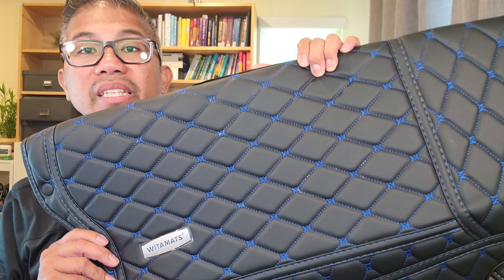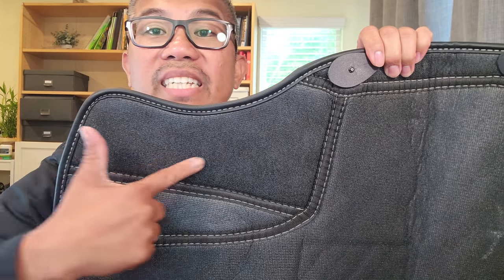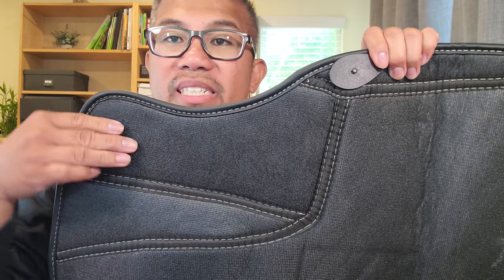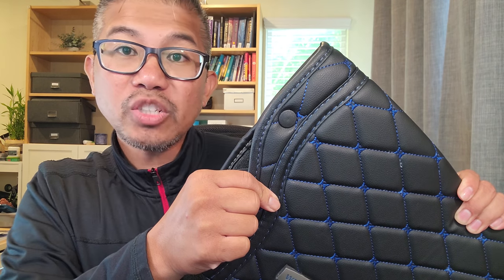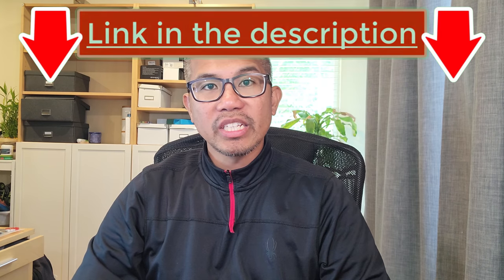Precisely custom designed according to your vehicle's specific model. Anti-skid bottom, honeycomb underlay with velcro mix. Inside, you will find XPE foam material, woven fabric, sponge material and fine PVC leather. If you're interested in this product, I'm going to leave the product link in the description below.